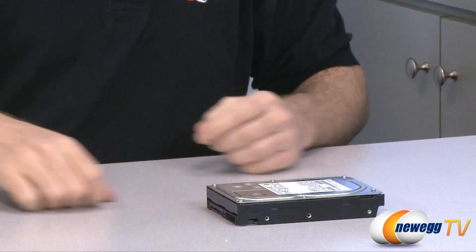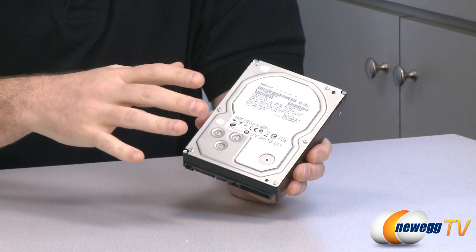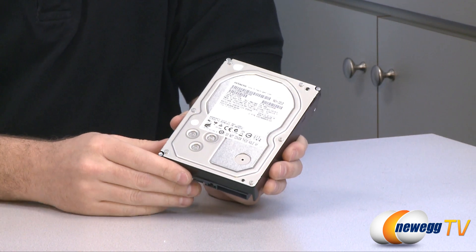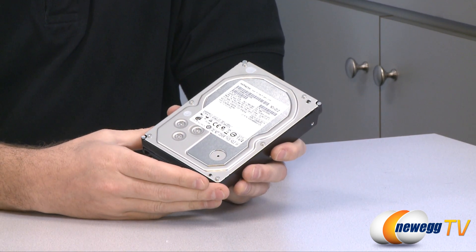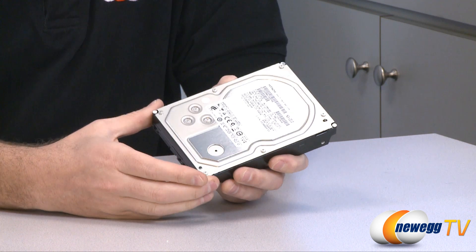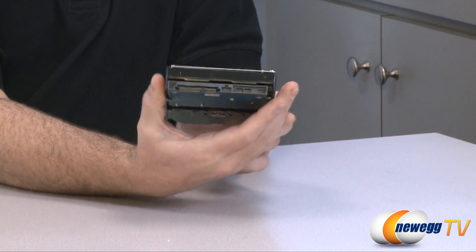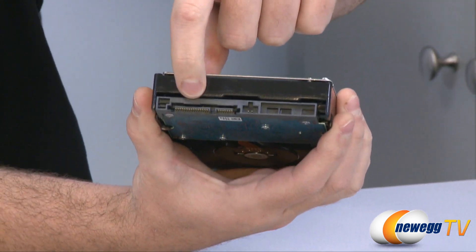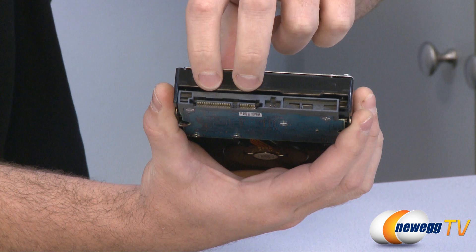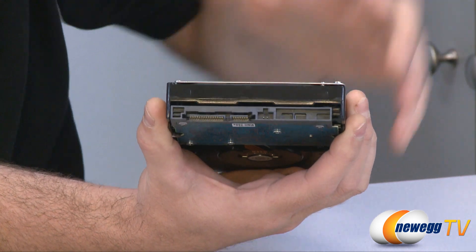This is a 3.5 inch internal hard drive. It spins the platters at 7200 RPM. A lot of mechanical hard drives will either go for 5400 or 7200 RPMs — that's pretty much standard, and some go as high as 10,000. 7200 RPM drives generally will make a little bit more noise, but they do have much better speed for read and write times and access in general. On the bottom of the drive you can see the Serial ATA power cable connector and the Serial ATA data cable connector. You run cables from your power supply to the power connector and from your motherboard you run a data cable to the other, and then you're pretty much good to go.